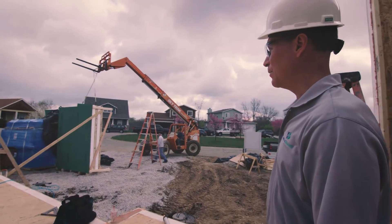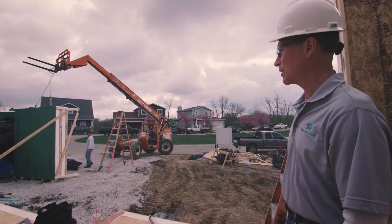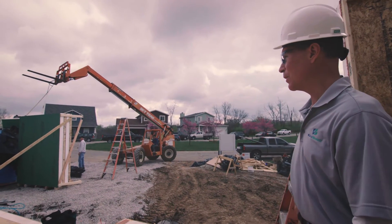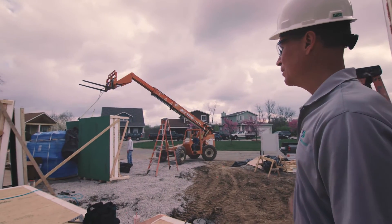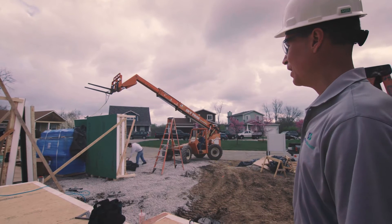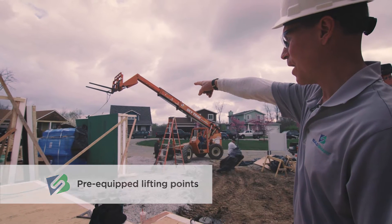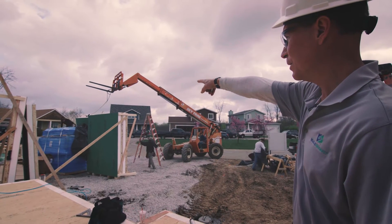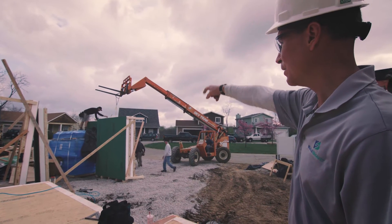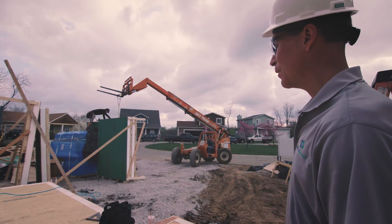We're on site with the field installation crew at the Mission Cliffs build in Kansas City. The crew is positioning a four-foot door panel rigged up on their all-terrain SkyTrack forklift. It's strapped at two points clipped into the top plate of the door panel, and pitched at one point at the top so you can actually swivel the panel around, which comes in handy as they manipulate that panel into position.